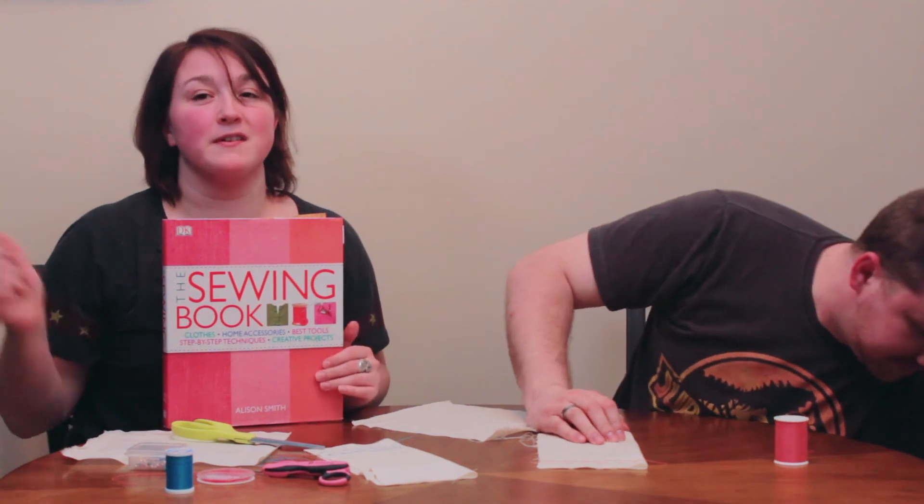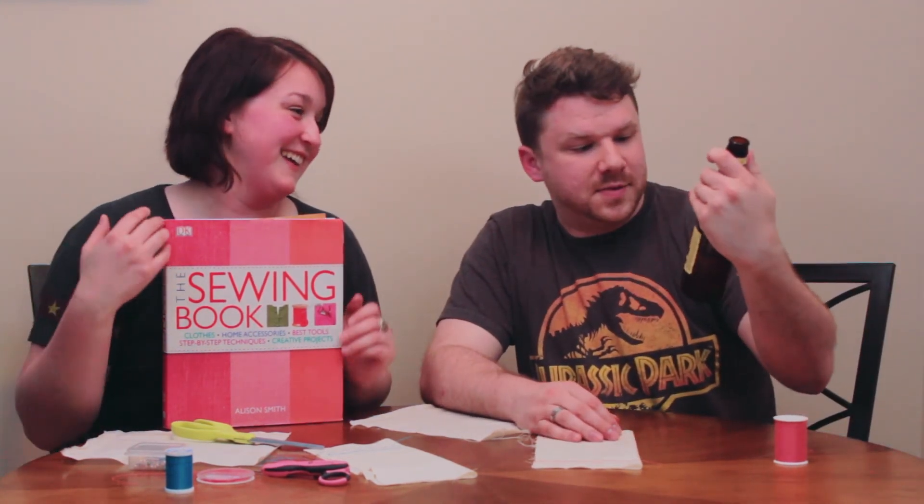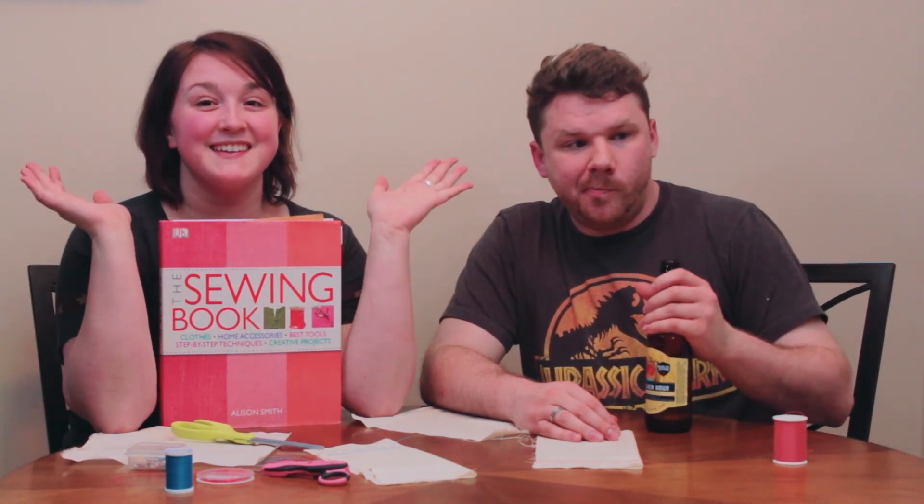If you forget the name of the book, you're failing in more than one area of your life — it's called 'The Sewing Book.' It's a great reference. I'll put the Amazon link down below. Brought to you by Mad and Madam's Golden Hour. I hope this was helpful and we'll see you in the next video — bye bye!